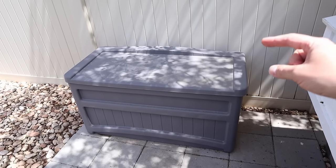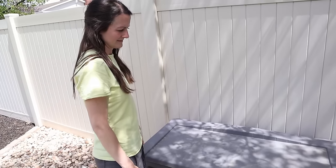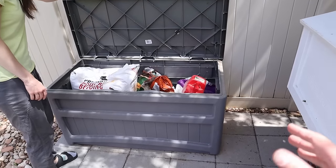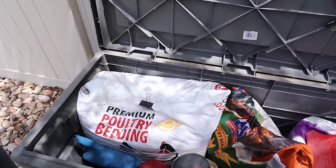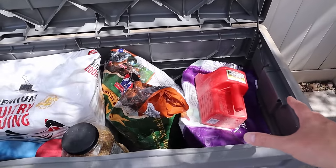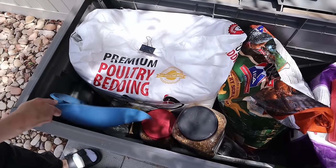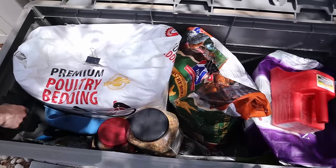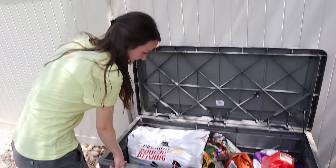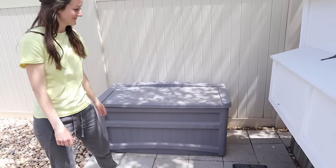Another thing we found helpful is having a large outdoor container like this — I think we got it at Target. It keeps everything dry. In here we have their poultry bedding which is just pine shavings, chicken scratch, chicken food, their scoop, and some smaller containers. We also have the tools we use to clean up the coop: a dustpan, a small rake, and a small shovel — that's really everything needed to clean up the coop. It's not that much work. This thing sat out all winter long and kept everything dry and clean.